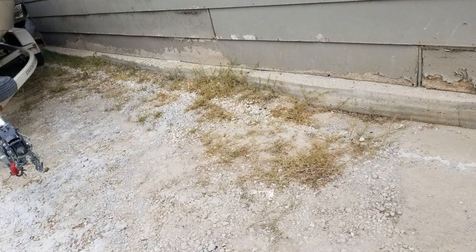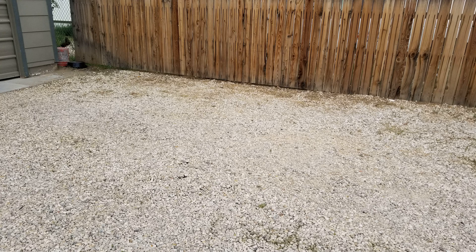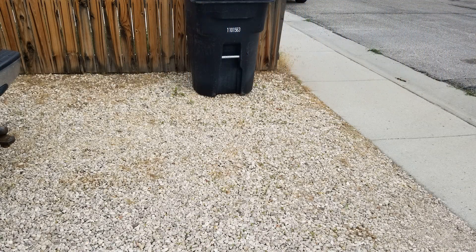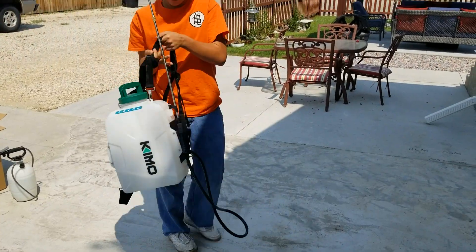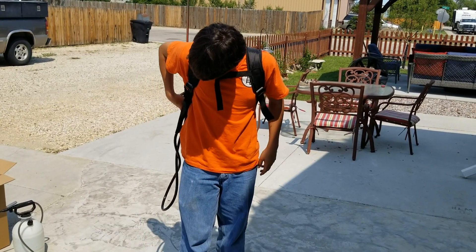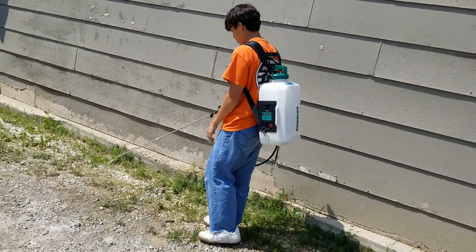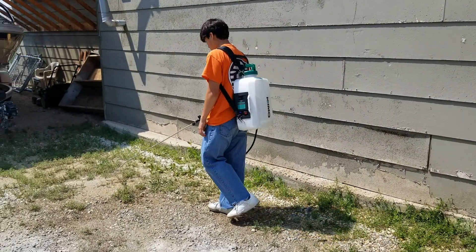This weed killer takes a few days before you can see any results. Here are a few pictures of the weeds after waiting a few days, and you can see it's working as it should. Overall I'm happy with the sprayer and hope it continues to work, because this powered sprayer makes the job go by so much easier and faster. If anyone is interested in purchasing one, there is a link in the description along with some of their other products. If you like this video, hit that like button and subscribe — have a great day and I'll see you next time.